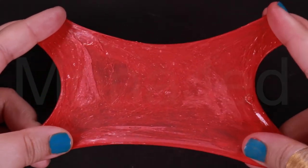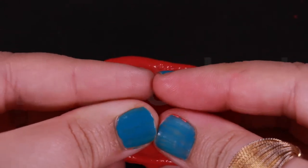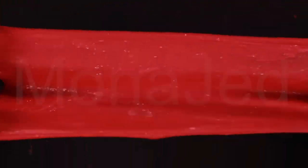This is what the NARS Powder Blush Taos looks like when it is stretched. It is a very warm-toned medium dark red with a pearl finish. Taos is a rich coppery plum with warm undertones and a pearly sheen.